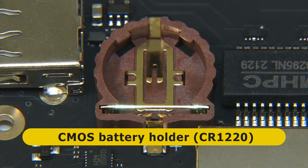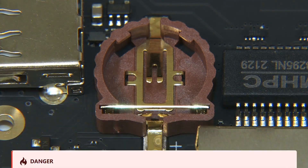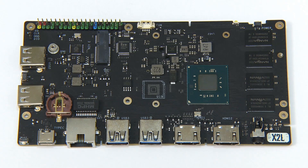Radza cautions that if a battery is not fitted, the board will spend one minute initializing its BIOS on every boot — so I'm going to buy a battery for the X2L.